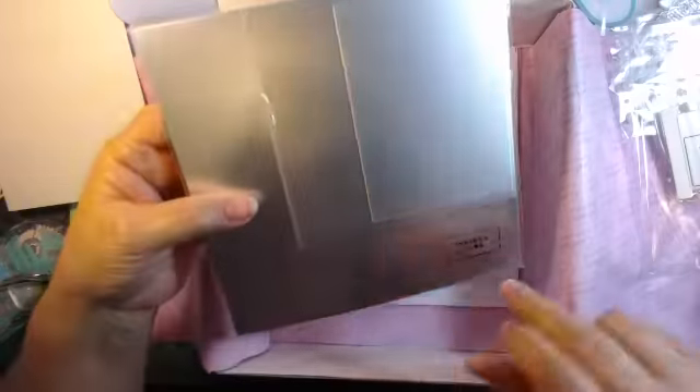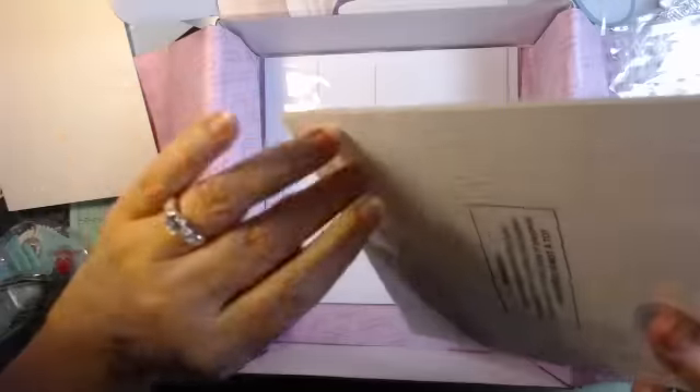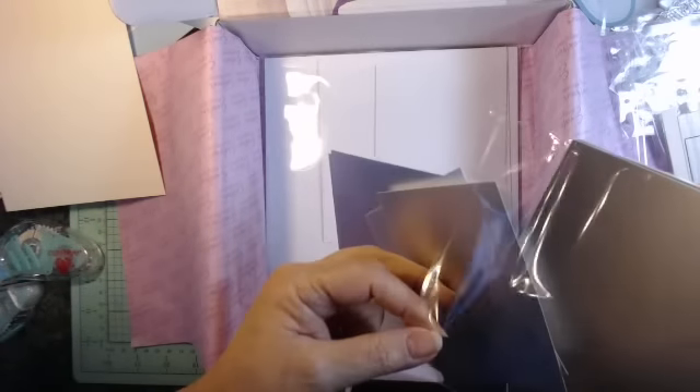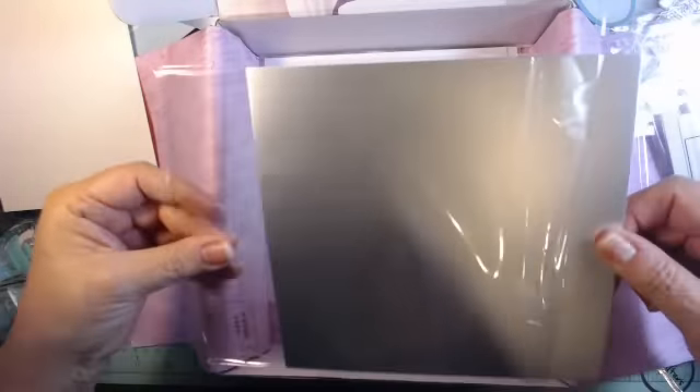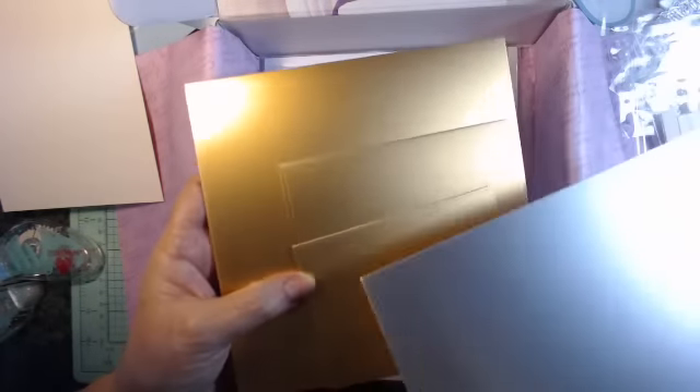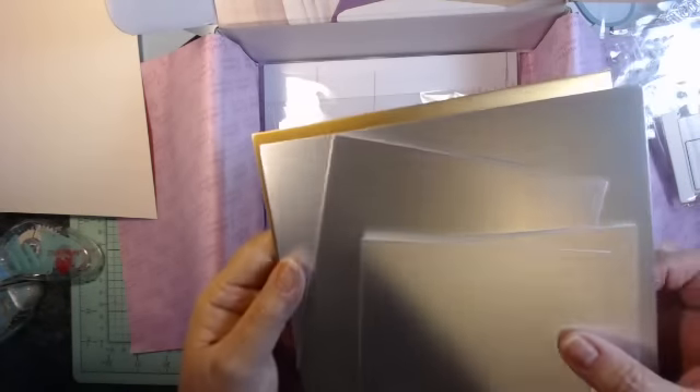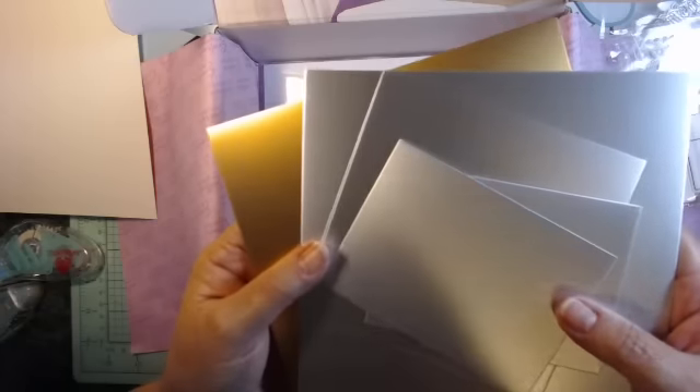And then we have metallic cardstock. That's silver. It's a different color — there are three different sizes, and just one of each of these. Be careful not to get your glue stuck on this metallic because that's no good. And then we have gold. So you have three sizes in the gold and three sizes in the silver. Very nice. And it's not the ultra mirror kind, so that's nice.